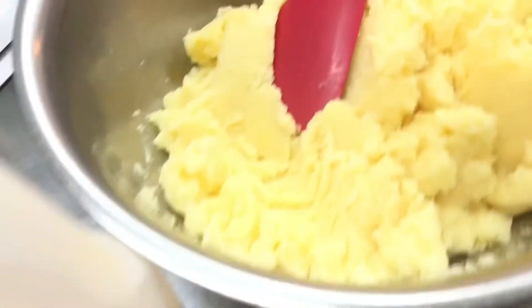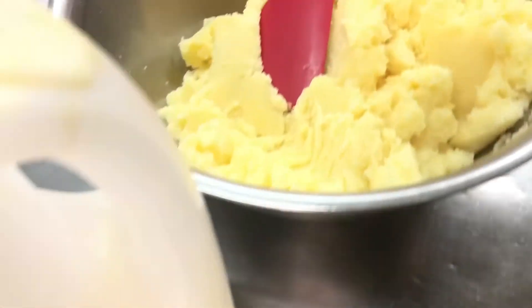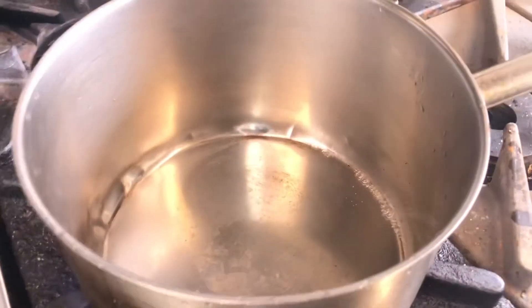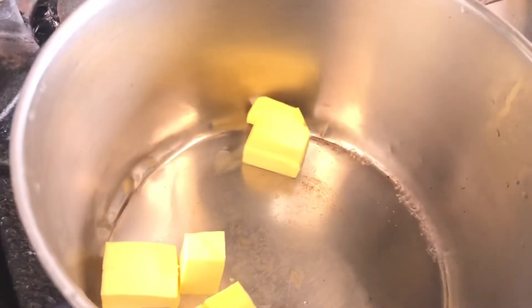Then I will put it in a cup, and I will put it in a bowl with cream and butter. If you want to add cream, you can add butter.